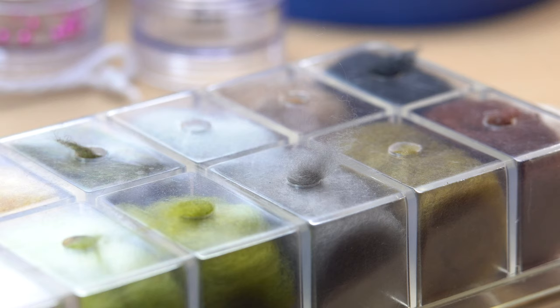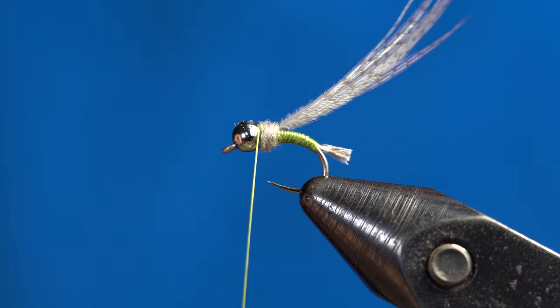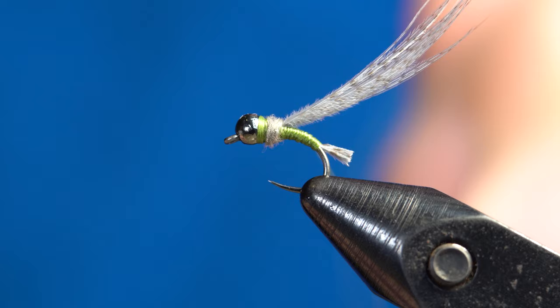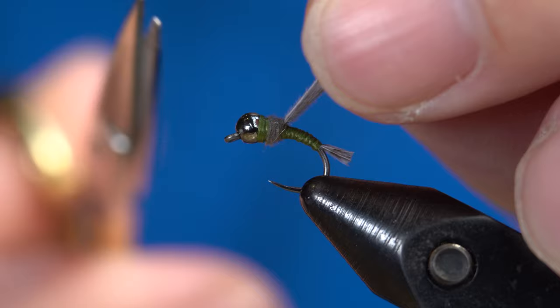Grab a small pinch of Adams Gray Super Fine dubbing and dub yourself a small little noodle on the thread. Then work your dubbing from where the wing case is all the way up to the head where the bead is. Take a few extra wraps, then grab your whip finishing tool and do a three or four turn whip finish. Once you have that pulled tight, come in with your scissors and snip off the thread.